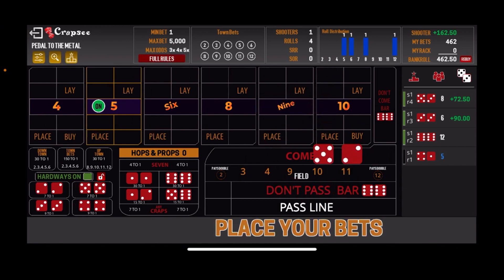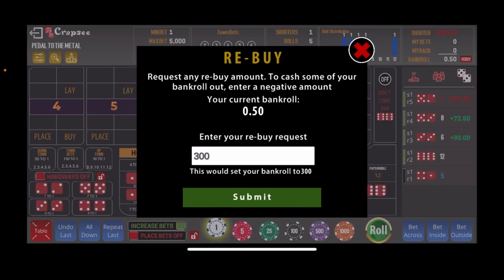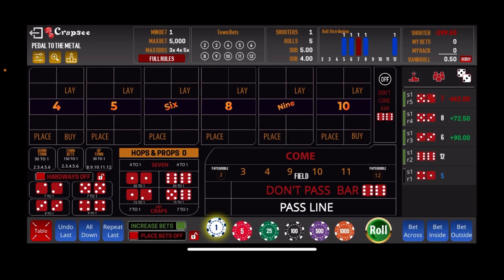That's 2 shooters we've lost on. Let's see if we can rebuy here — it will not let us do it for $300. So we're going to have to back out and we'll be back shortly with shooter number 3.